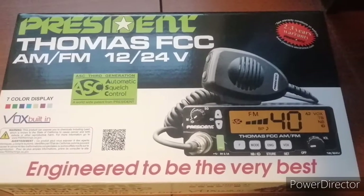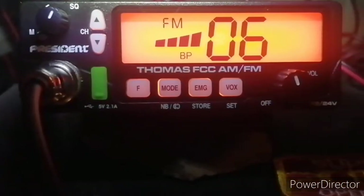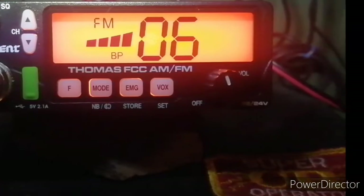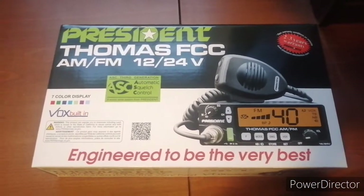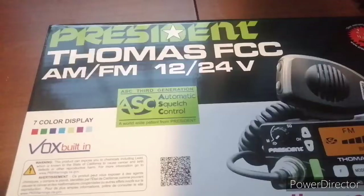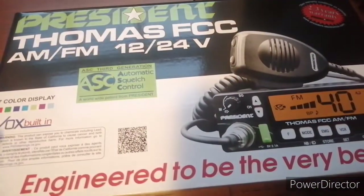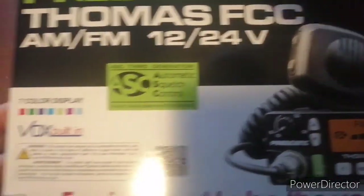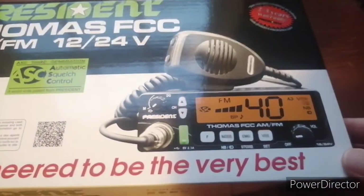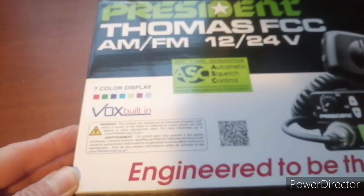Welcome back to 640 AM The Mix. This is the unboxing and quick review — initial assessment of the President Thomas FCC AM FM Radio. There's been a lot of hype about this radio, so I tried to get my hands on one and was lucky enough to. More retail outlets are jumping on. It retails anywhere from $99 to $109 right now, plus shipping and handling.